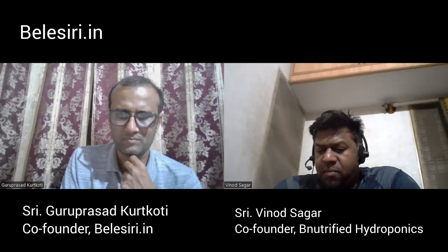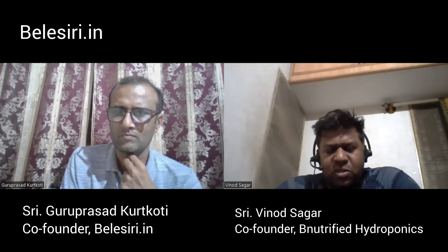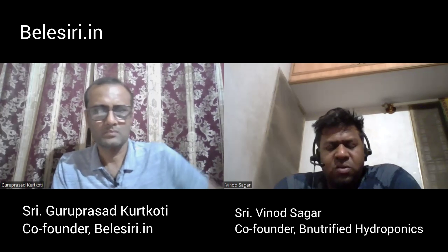Bharat is asking: have you explored e-mandis? Yes, we did try to spend a lot of time on that, but we didn't feel very easy with it. There were a thousand other issues popping up. We felt physically reaching out to people was much easier than the e-mandi concept. At least for me, I didn't feel it was very good, but things could improve down the line.